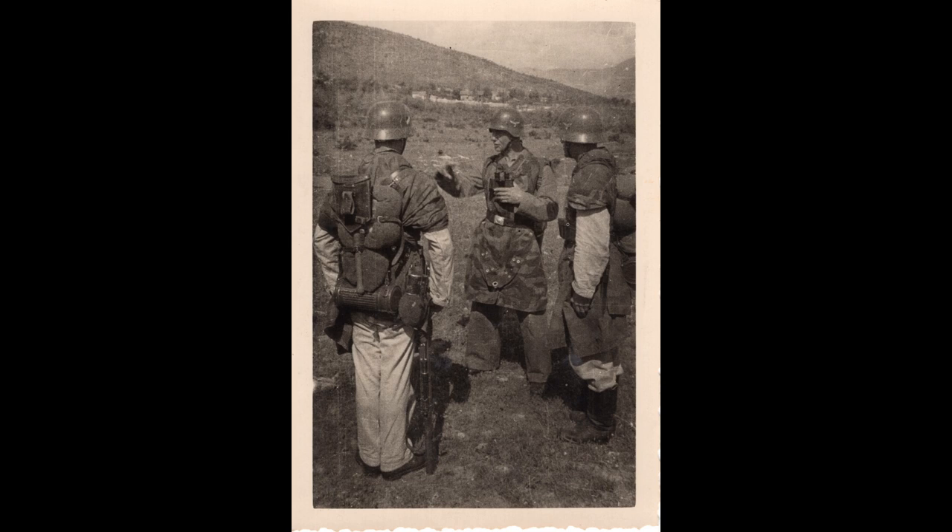Now, all three of these soldiers — what's interesting here — seem to be wearing camo Zeltbahns. Zeltbahns are like the shelter halves that the U.S. military would use, for example. And it's not uncommon to see soldiers wearing their Zeltbahns as field camo.